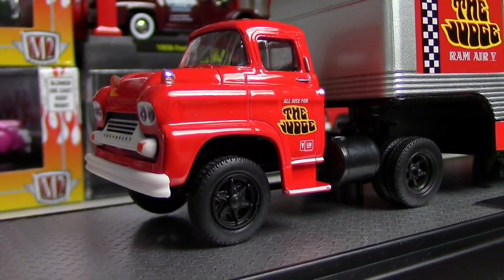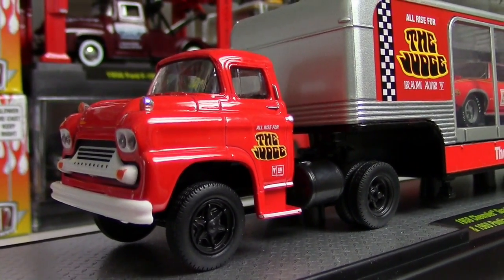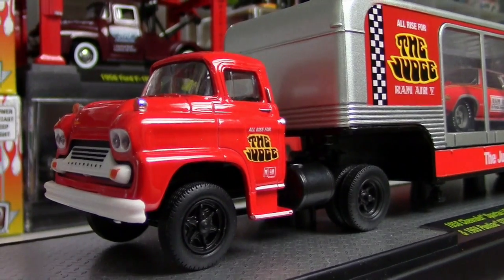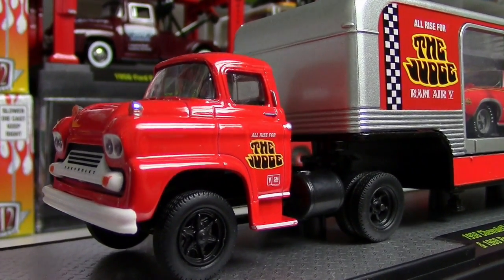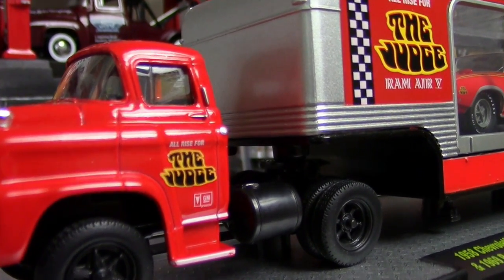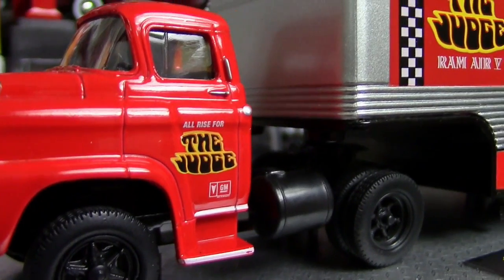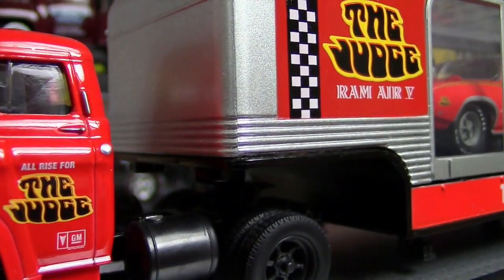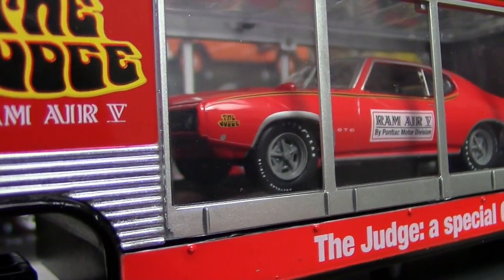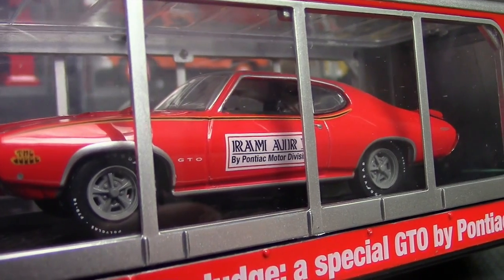What's happening hot wheelers, Joe Motor here with you. You're looking at the M2 Auto Hauler 1958 Chevrolet Spartan LCF — just an awesome, mean-looking hauler. Included in it is the '69 Pontiac GTO Judge. All rise for the judge! I thought I'd give you a little close-up here so you can check it out. These are my favorite auto haulers — the ones that have the special show cars or race cars inside.